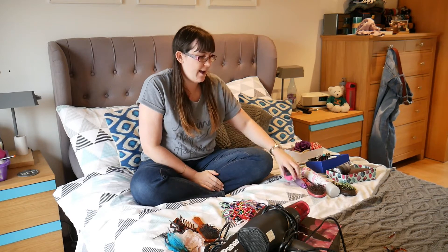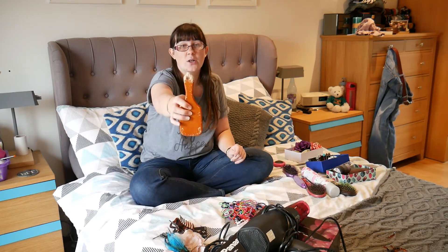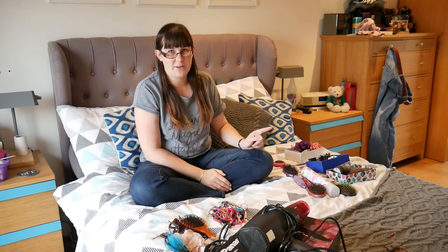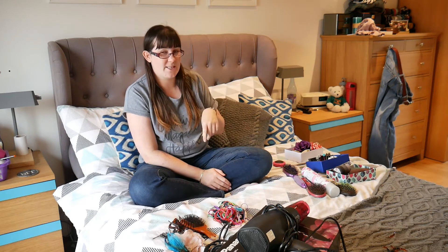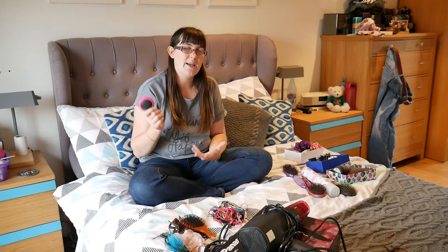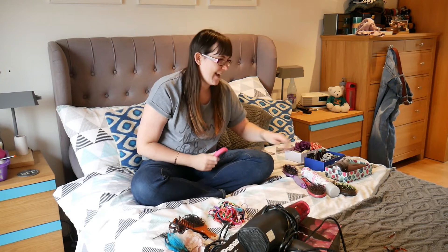I do still have three hair brushes — one has been thrown as it got eaten by the dog, so it should have gone a long time ago but it just got shoved in a drawer. I keep one upstairs, one downstairs, and one in a handbag, and then I usually have a travel one in my makeup bag as well. I misplace hair brushes a lot so I'd rather have them just in case.